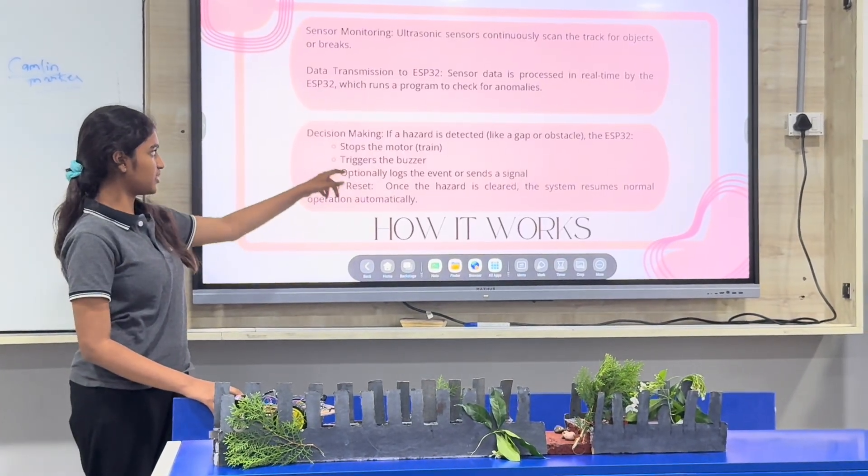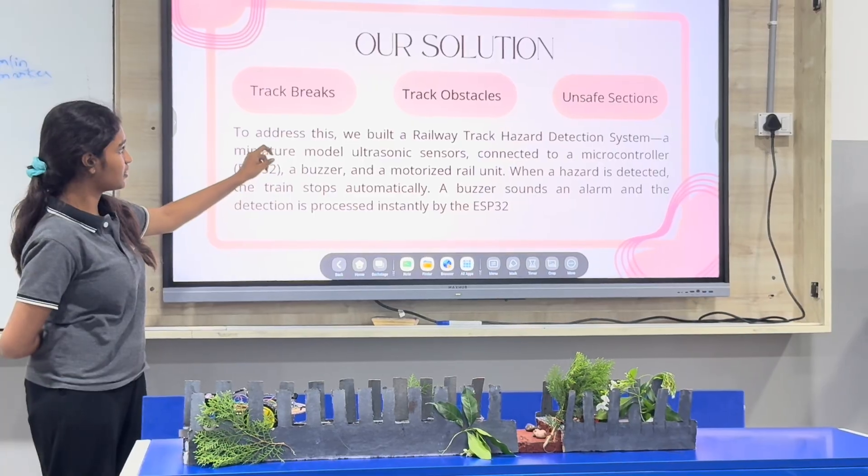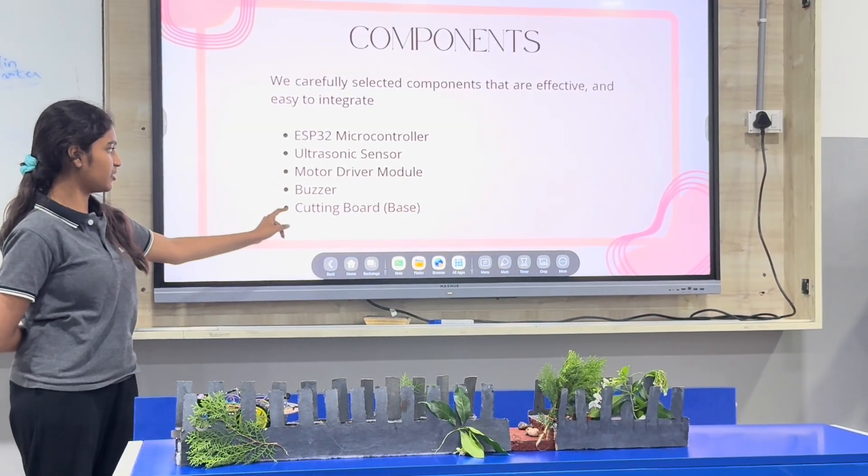These are the components we used: an ESP32 microcontroller, an ultrasonic sensor, a motor driver, and a buzzer.